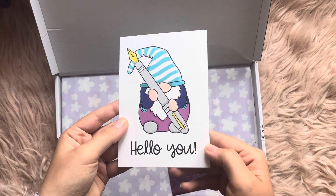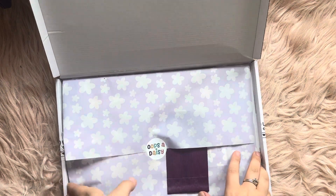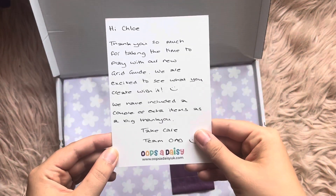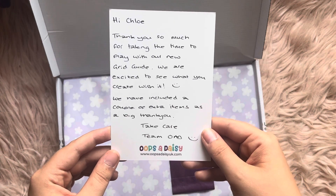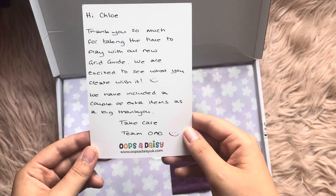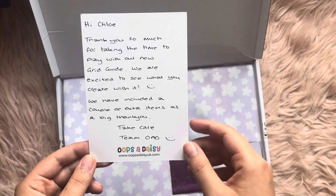First of all we've got a nice little card — 'Hello you,' very sweet. It's got a little note on the back. It says: 'Thank you so much for taking the time to play with the all-new Grid Guide. We're excited to see what you create with it. We've included a couple of extra bits as a big thank you.' That's really sweet.